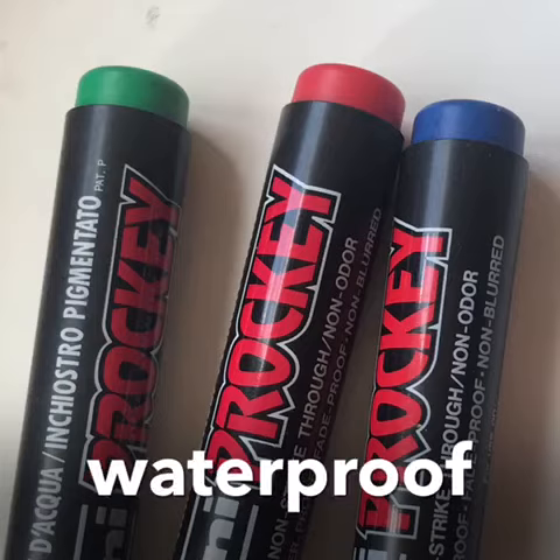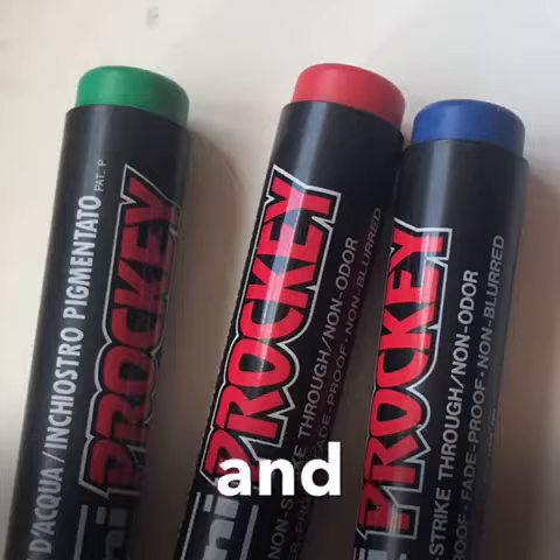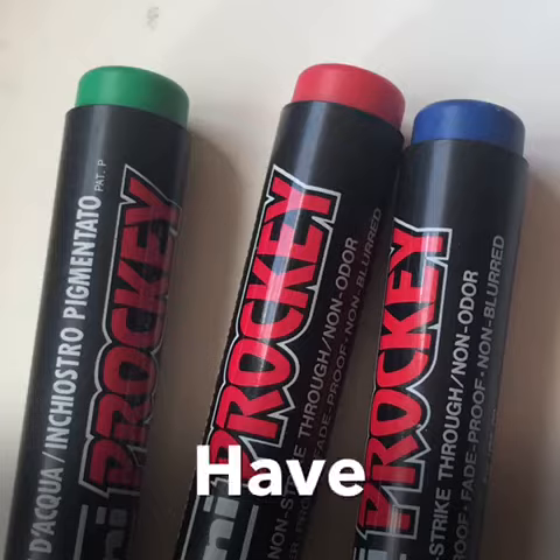I used waterproof pens in only three colors: green, red and blue. But you can use other colors too. Have fun!